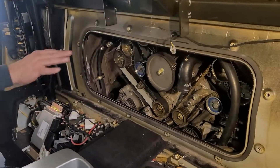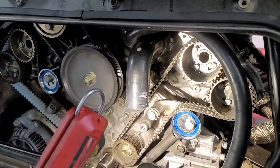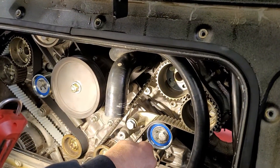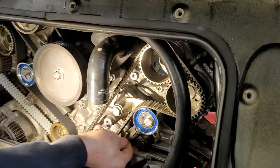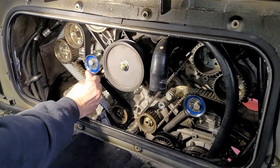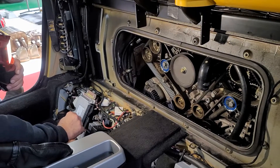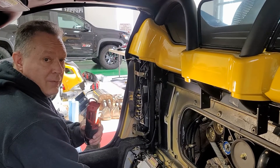We've changed the tensioner belt on the driver's side now. It's torqued up at 50 Newton meters or 37 foot-pounds on each side. We took our measurements — they're within the 1.9 to 2.3 millimeter limits. The pin slides in and out on both sides. Now we're going to rotate the motor through a couple of revolutions to make sure the belts stay in place and everything looks good, then we'll take the frequency measurements.